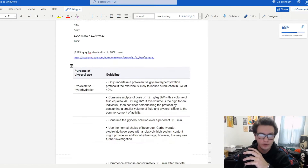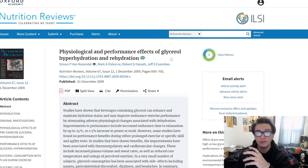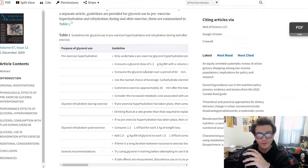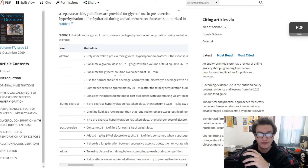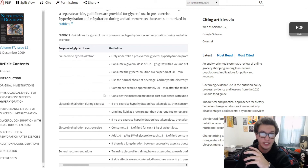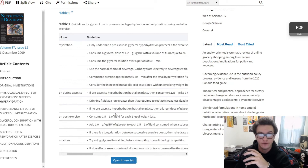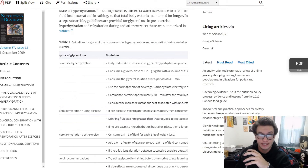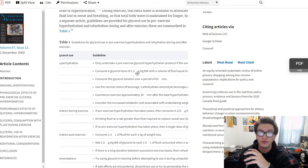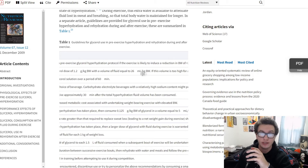The article of interest where I decided to go with an industry standard amount talks about the physiological performance of glycerol and hyperhydration and rehydration. Their chart gives a lot of information about glycerol pre-exercise hyperhydration as well as glycerol hydration post-exercise and general recommendations, including a dose of 1.2 grams per kilogram of body weight with a fluid volume equal to 26 milliliters per kilogram of body weight.